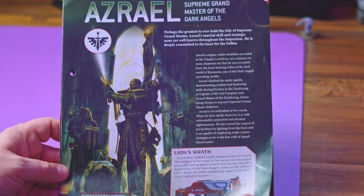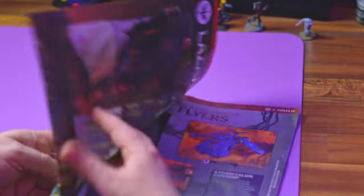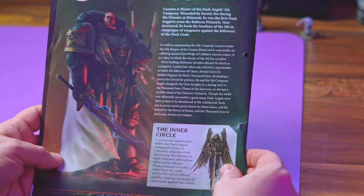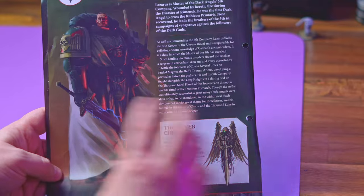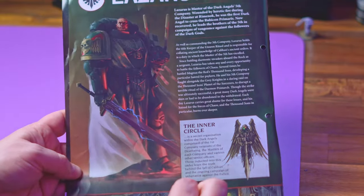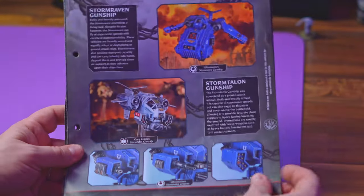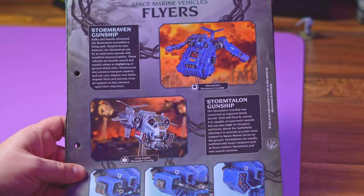Then we get Azrael from the Dark Angels — pretty cool character, he has a great model these days as well. And Lazarus, the Master of Fifth Company — I adore the model that GW have made of him; it is a model I would like to collect and paint at some point.